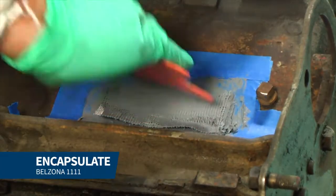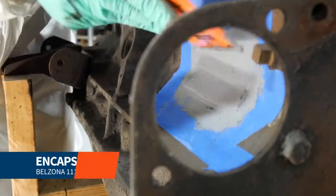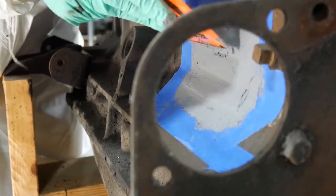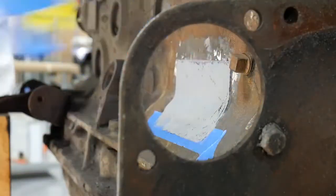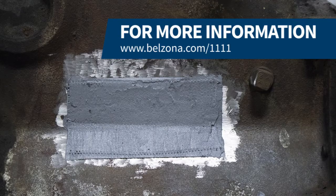Finally, we added another layer of Belzona 1111 onto the entire repair area to create a buildup of approximately 1/8 of an inch. We then removed the masking tape and let the product cure. The application is now complete.